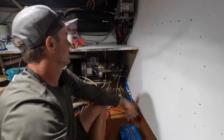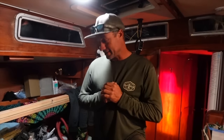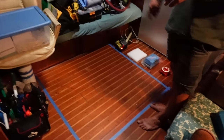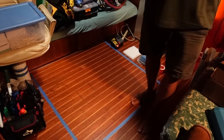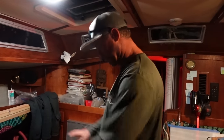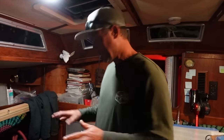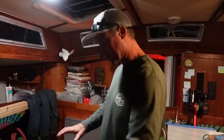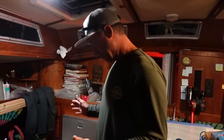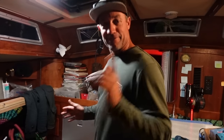We have a space in the engine room which is about 41 inches by 41 inches, give or take, with a few little nooks and crannies. What I've done is lay out masking tape on the floor roughly that size and I'm going to lay out all the Victron components to get an idea of how everything fits before going into the engine bay.